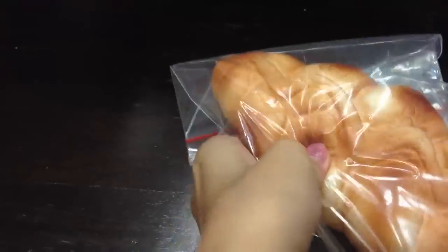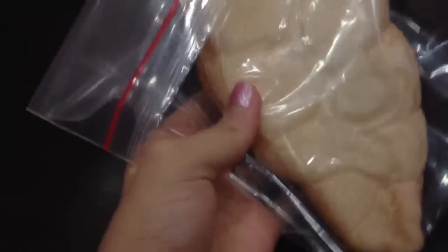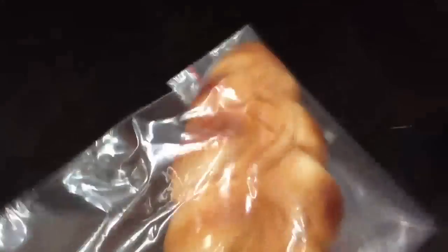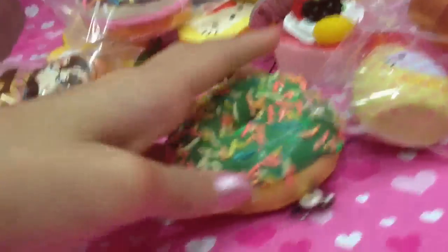Lastly I packaged this chocolate braided loaf — I think that's what it's called. It's really huge and the bag is also really big. It's so squishy, not that hard but kind of hard. That's everything I packaged — I hope you guys like it and I hope my packaging looks pretty. Thanks for watching guys, bye!